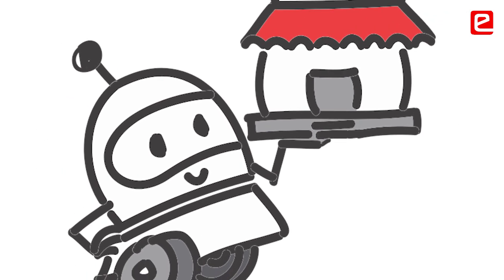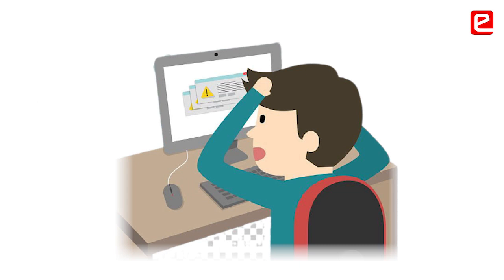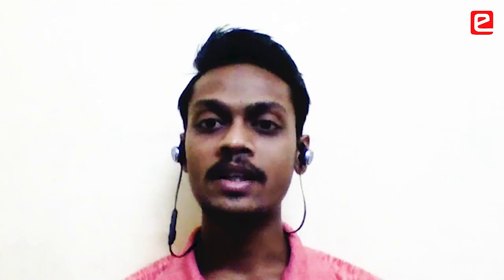In second year I joined the Eantra episode, which motivated me. I initially went just to learn programming because I was afraid of it, but then I discovered there are competitions like EYRC where if you participate you get certificates, good internships, and good programs. That motivated us to participate in such competitions.